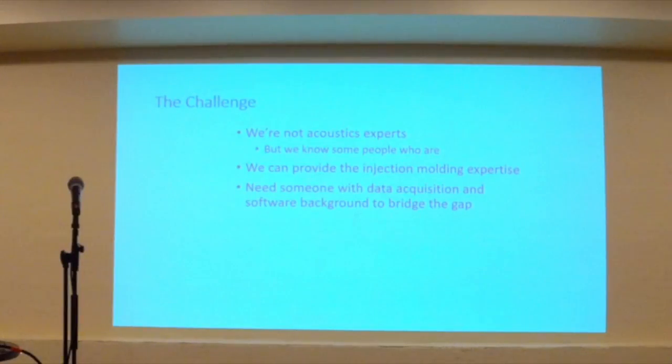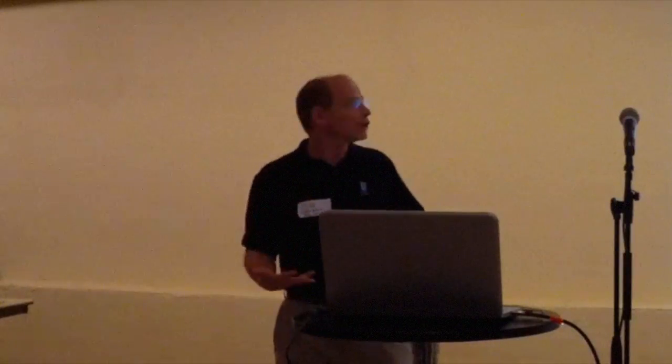The problem is that we're limited on software development resources — if there are any software developers in the room looking for an occupation, we've got openings. We're not acoustics experts; we know people who are. We can provide the molding expertise. We need somebody with data acquisition and software background who can bridge that gap. We'd love to contract this out as a project to help develop this technology and figure out how to interface it to our system. So with that — questions?